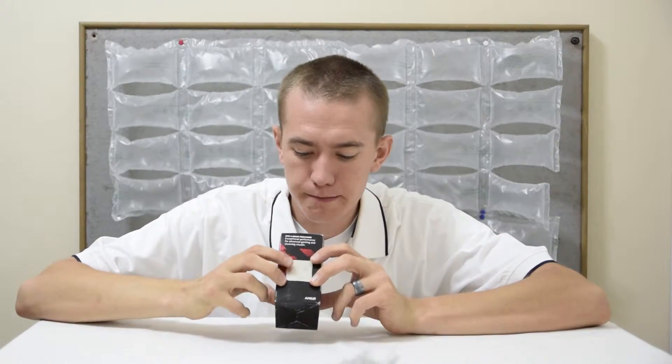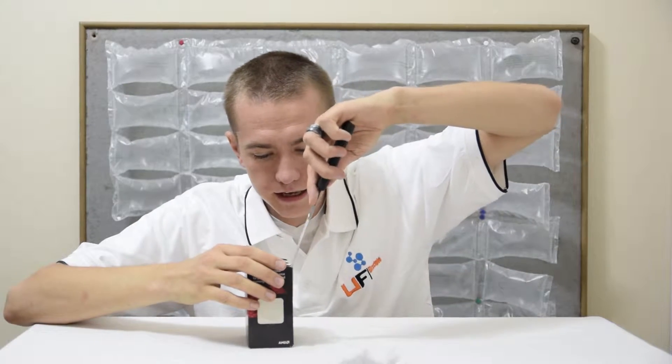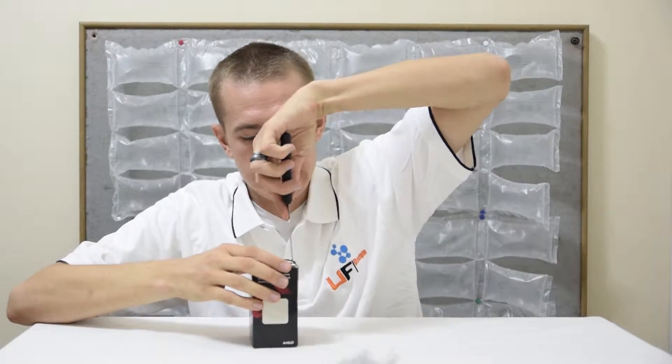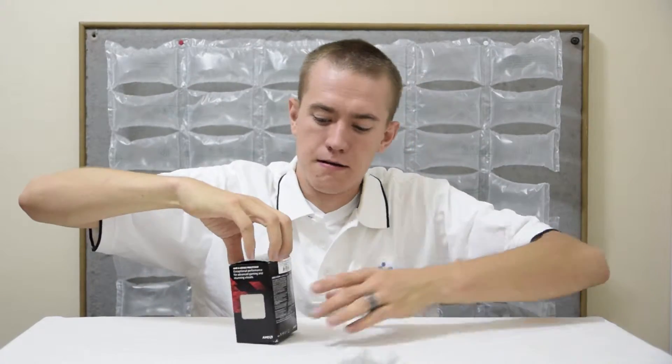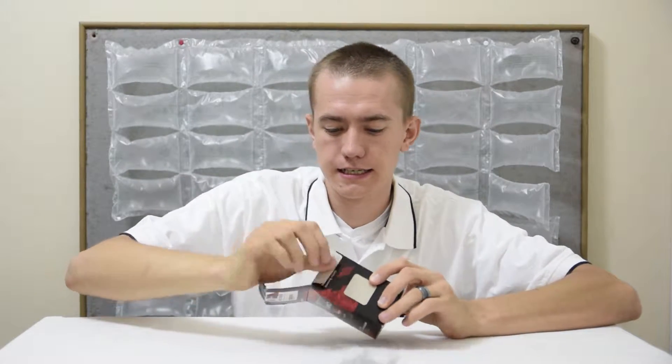You can see the APU is right there on the side of the box. Let me get my handy dandy knife to cut this little thing open. There it goes. Pop this baby open — nice little box.